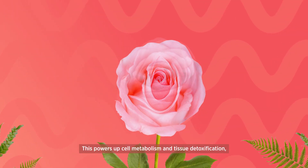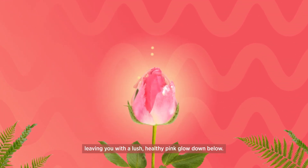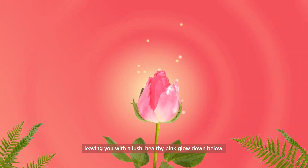This powers up cell metabolism and tissue detoxification, leaving you with a lush, healthy pink glow down below.